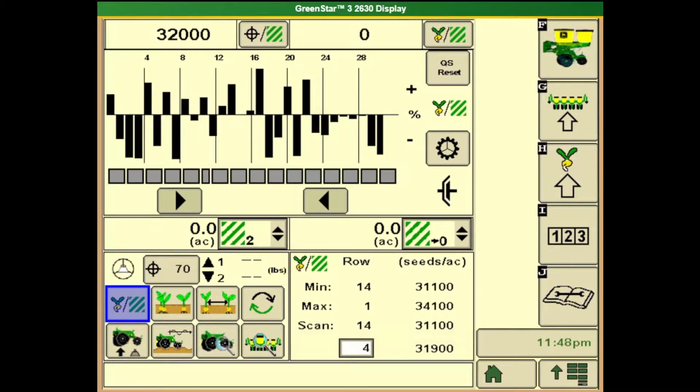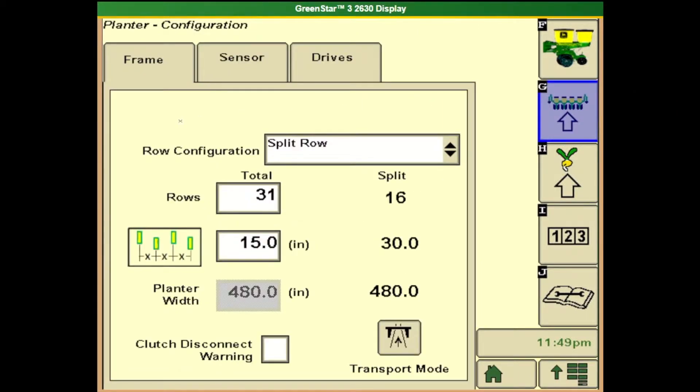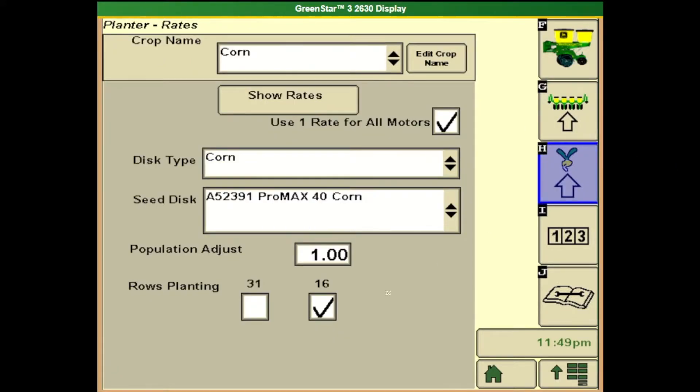Now I want to go over some screen operations for 1790 and 1795 planters with SeedStar 2 or SeedStar XP. First thing to note: if I come to button G on the planter page, that is my row configuration. No matter if I'm planting on 30-inch rows or using the rear rank and planting on 15-inch rows, the row configuration will always be split row — do not ever change that. Where we tell it how many rows are planting is in button H. Find the rows planting box and we can tell it that either our split row is being used or just our corn rows or 30-inch rows.